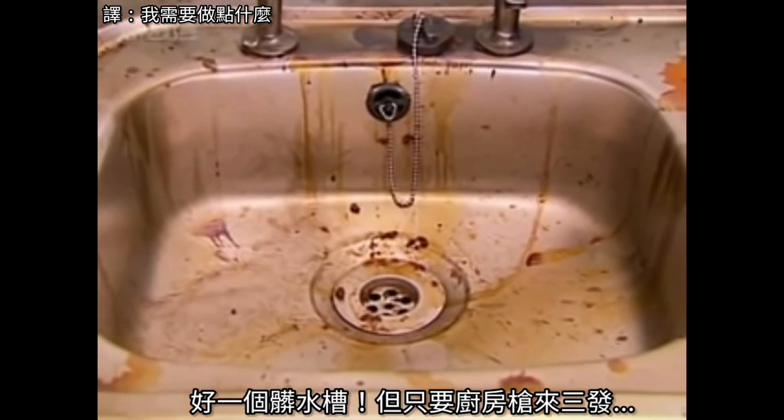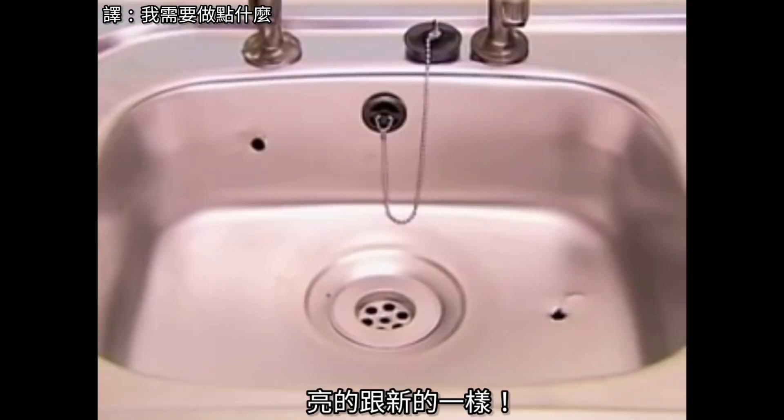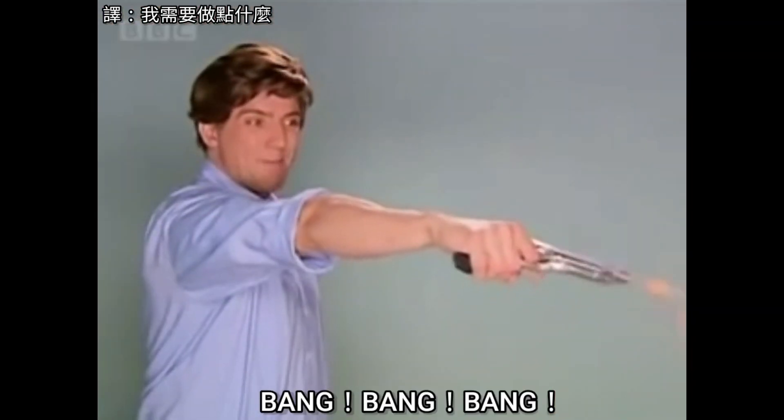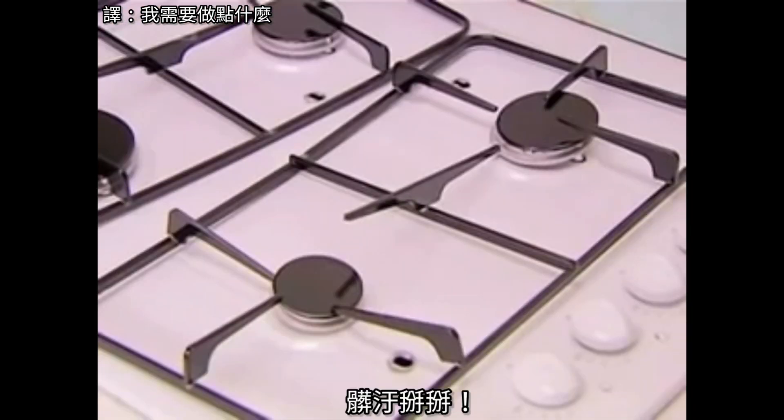This sink is filthy, but just three shots from Kitchen Gun and it sparkles like new. Look how it cleans this greasy hob. Goodbye dirt!